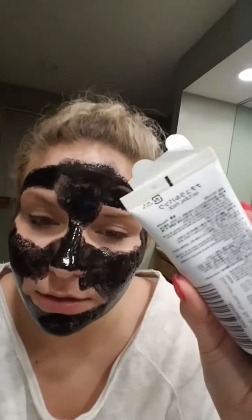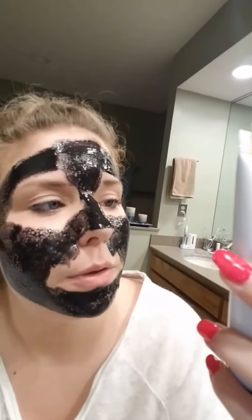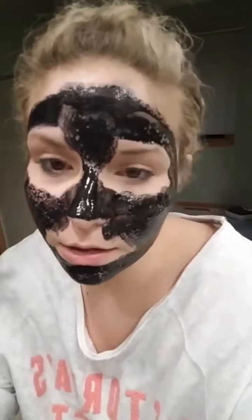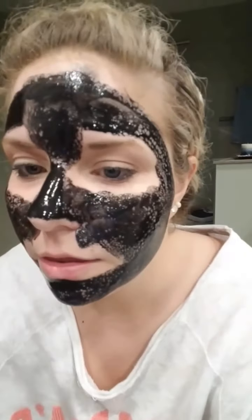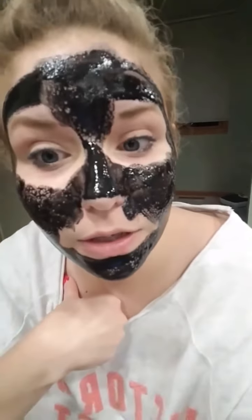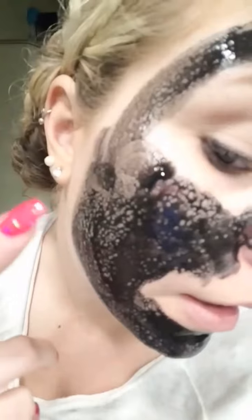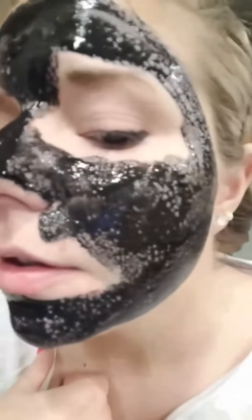So mostly everything is in Japanese or Korean or whatever, but I think it's 10 to 15 minutes — just wait until it dries. It didn't really have a scent to it; I thought that it would. I thought it would be thicker. But the scent that it does have is really light and very clean smelling. Do you see that, you guys? It's like separating from my face, like in little balls. I don't know why it's doing that. It's weird. Interesting.